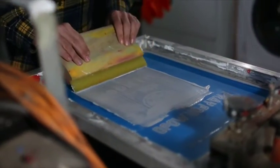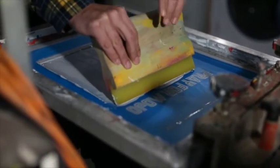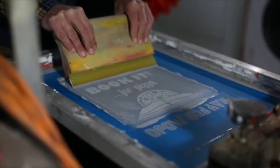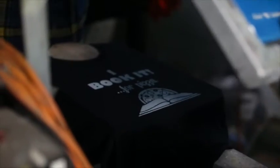So we'll flood the image, and if you notice we also have another image on this screen right now. If I was doing a long run I would have taped over that, but because I'm just doing one shirt, I am not taping over — I'm just being careful.